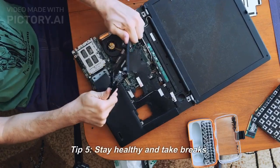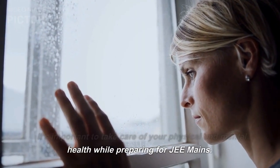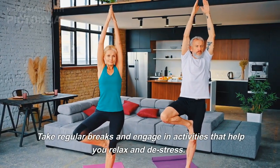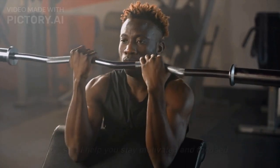Tip 5: Stay healthy and take breaks. It's important to take care of your physical and mental health while preparing for JEE Mains. Take regular breaks and engage in activities that help you relax and reduce stress. This will help you stay motivated and focused.